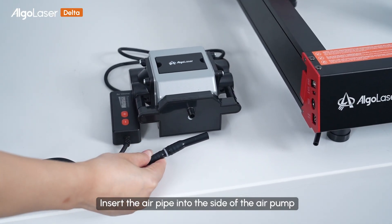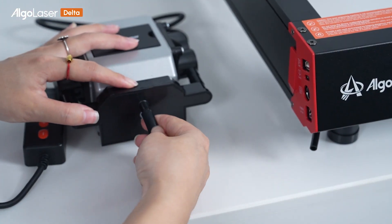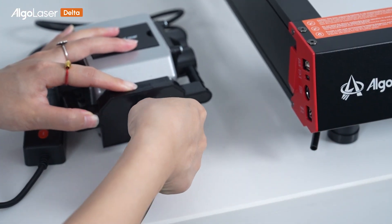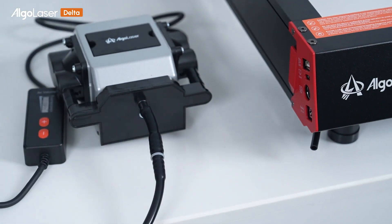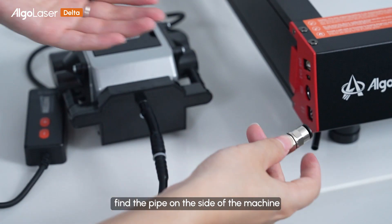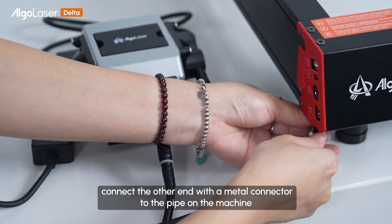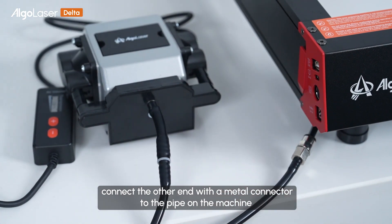Insert the air pipe into the side of the air pump. Find the pipe on the side of the machine, and connect the other end with a metal connector to the pipe on the machine.